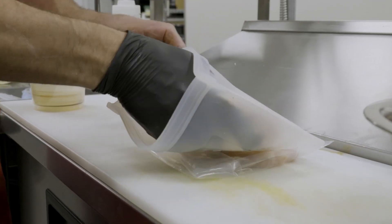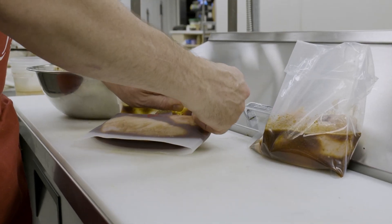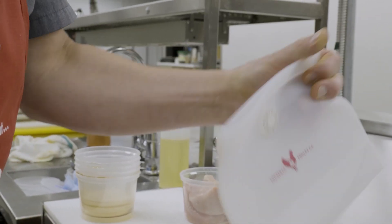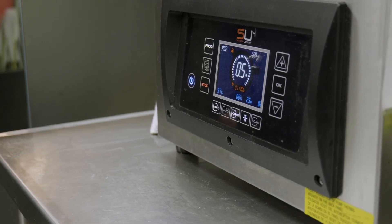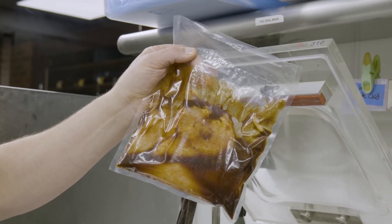Place the chicken breasts into a sealable bag and pour in the marinade. Seal the bag with as much air removed as possible. You can use a ziplock bag, one of these handy dandy chicken bags, or if you have a sealing machine at home, place them in that bag and remove as much air as possible. There are many ways to do it that will work very well with your immersion circulator.